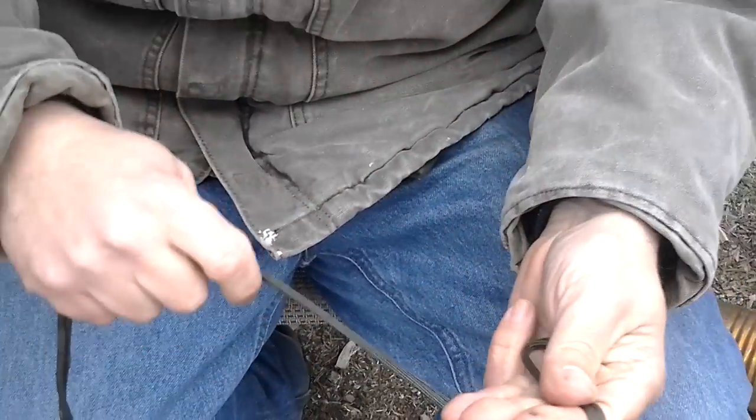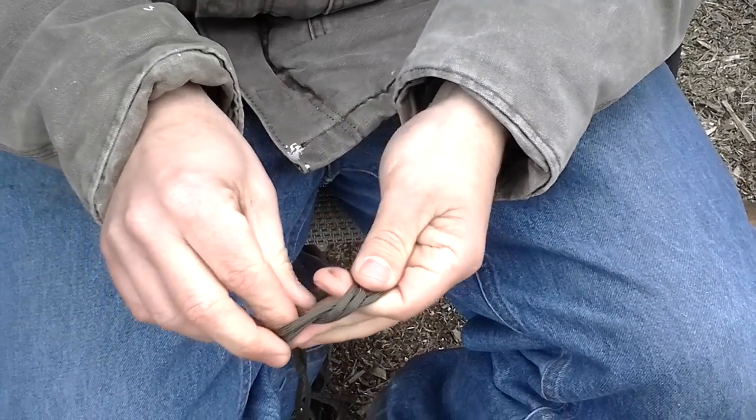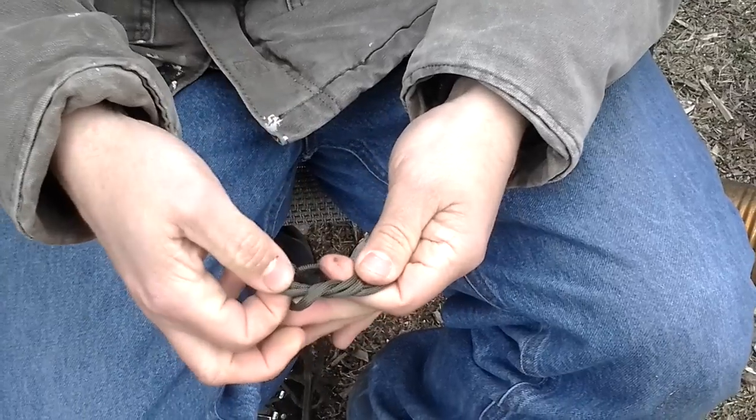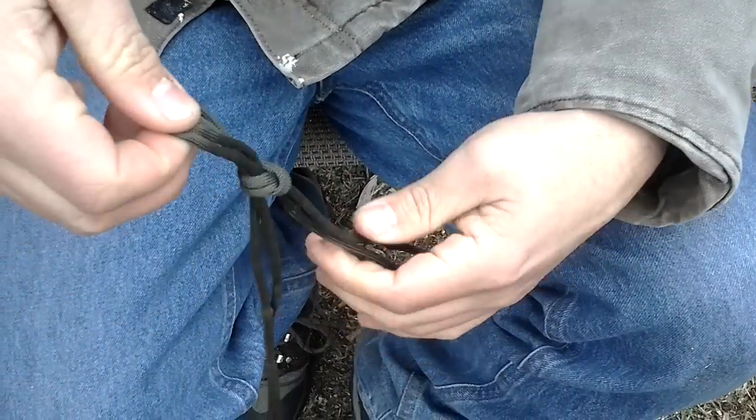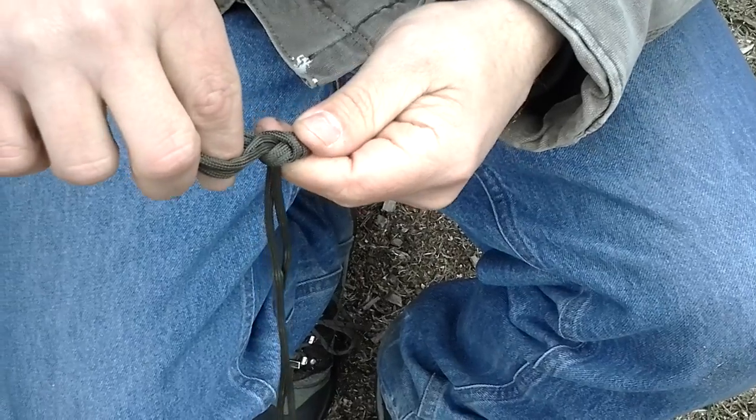I'm going to take it in my fingers and make a loop — the cat's getting some of the action here. Once I make a loop I'm going to wrap it around and pull it underneath, like so. It almost makes like a little knot there, and that's the primary knot.